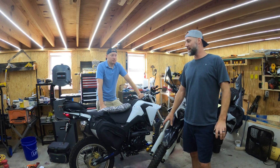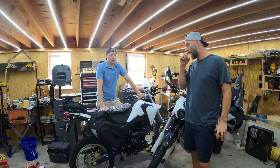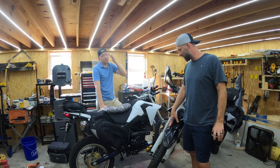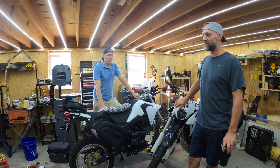Welcome back to Dad Bod Bikers. This is our trip and bike review. We've had the KPX 250s for a little over a year, so we're going to talk about how we got to those, the trip, and how they performed.